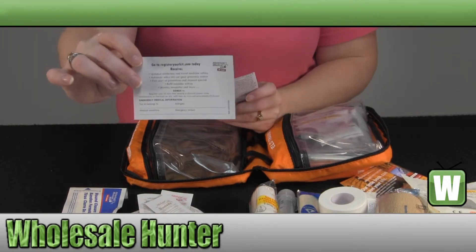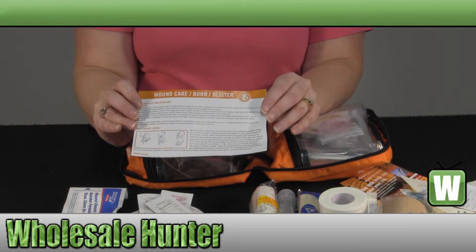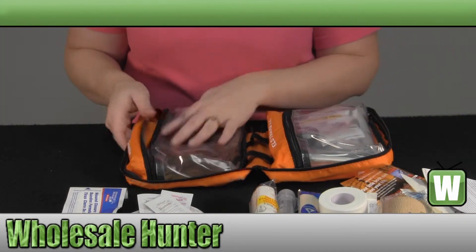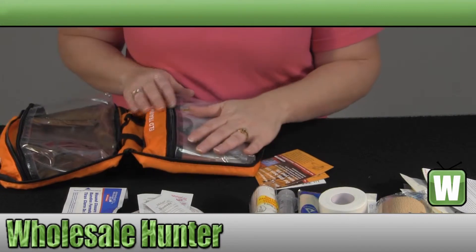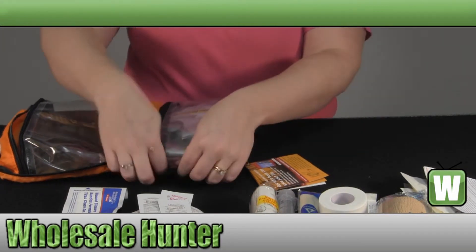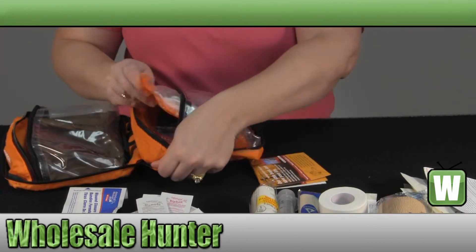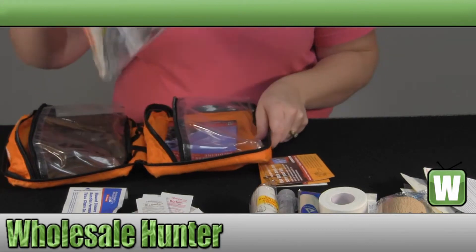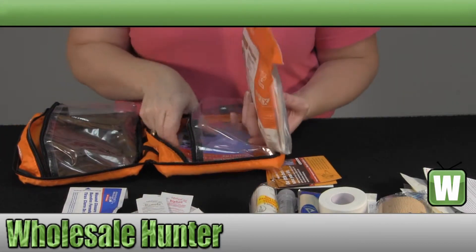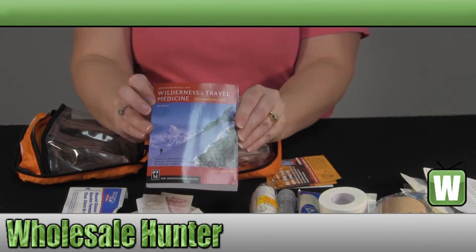You have a registration card for your kit, and a wound care, burn care, and blister care instruction pamphlet. Over here on this side you have your field trauma pack, which is in a water-safe bag. You also have your wilderness and travel medicine guide.